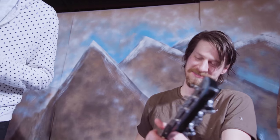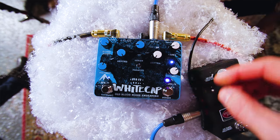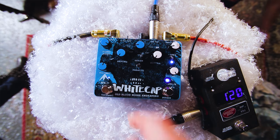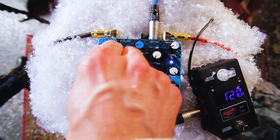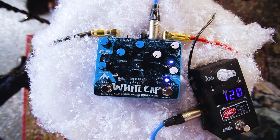One more thing before we play it out: this thing gets loud. Especially if we go into series mode, back off the depth, and max out volume one — now it's running into side two. You can actually get really drive-y, and you can make it out of phase again. So you can actually get these kind of crunchy sounds out of the Whitecap.